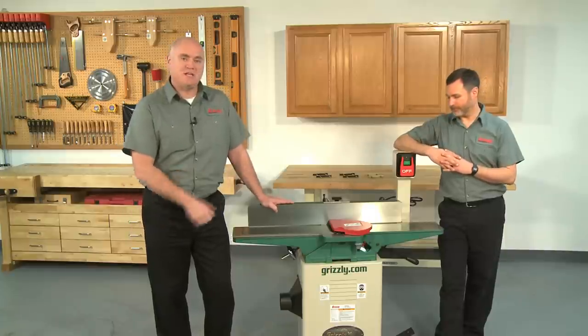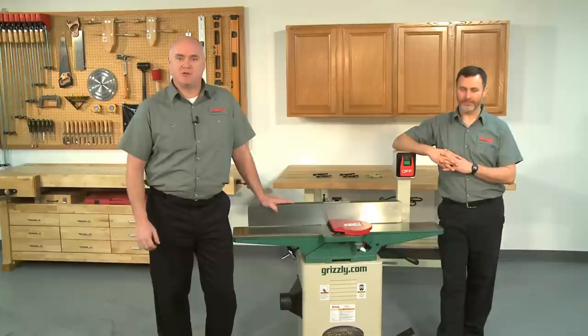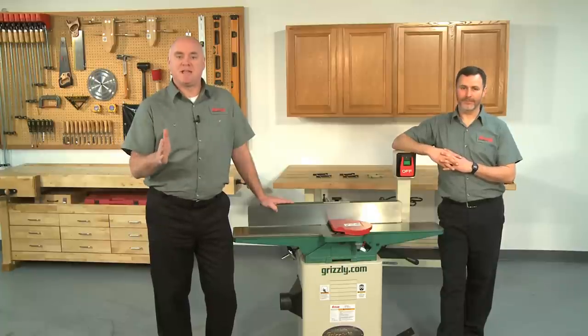We're working with a Grizzly G0452 6-inch joiner today, but the procedure is the same for the majority of joiners out there. This is one in a series of how-to videos we are producing, making it easier for our customers to upgrade and maintain their Grizzly equipment.